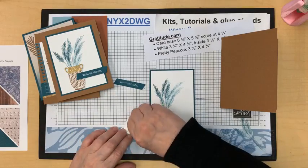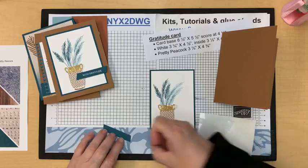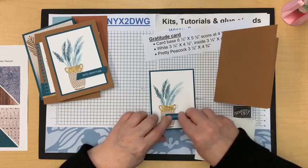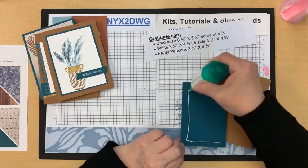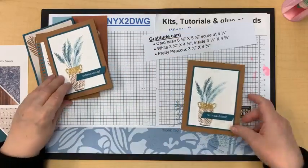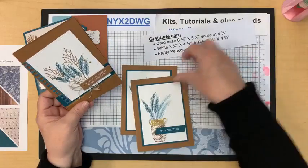I'll put some dimensionals here to cover up my ends, then use mini dimensionals — one here and one here because I want it to hang off the vase. I'll use my bone folder to make this card mine. That card is done! I considered adding some gold pearls, gold rhinestones, or gold sequins, but I'm not sure where. I like the gold accents here where they pull together, but I think I might just leave this one alone.